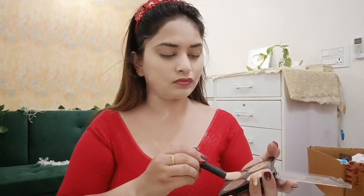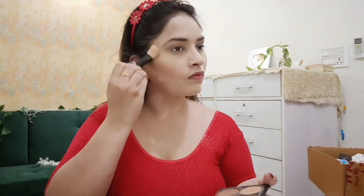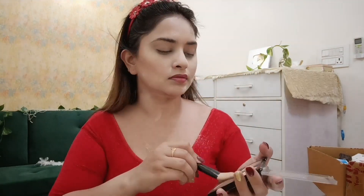After that, I took a loose powder and baked the whole face. Then I used a contour palette and started contouring the face. My face looked flat after applying foundation, so contouring gives it a more defined, matte look.